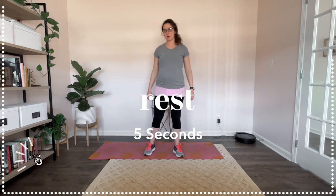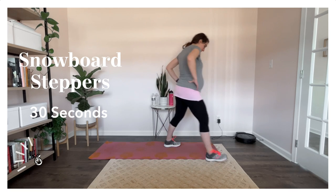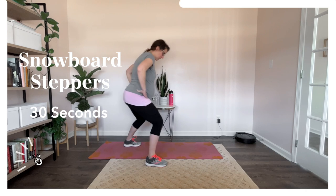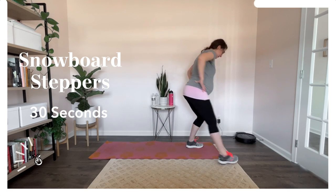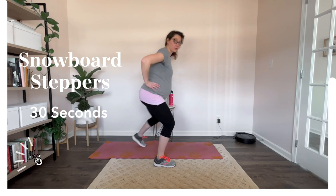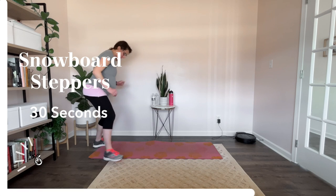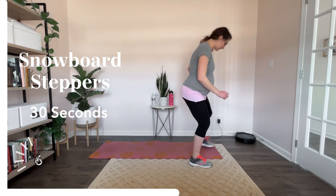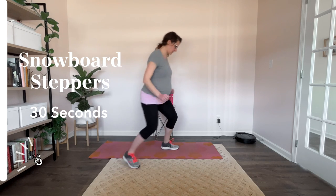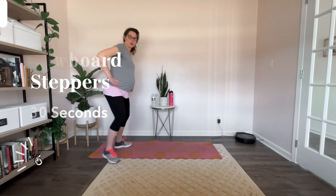Alright, let's get ready for our snowboard steppers. Here we go, and step, step. Let's move a little bit this round — let's go a little deeper in our step. Let's try to stay deep the whole 30 seconds. It's tricky to go straight into figure skating after these, but you can do it. We're almost there. Snowboard stepping in. Alright, awesome job.